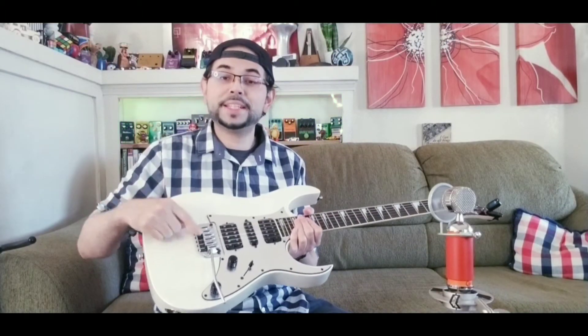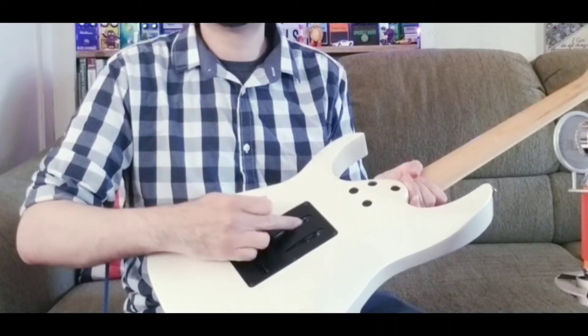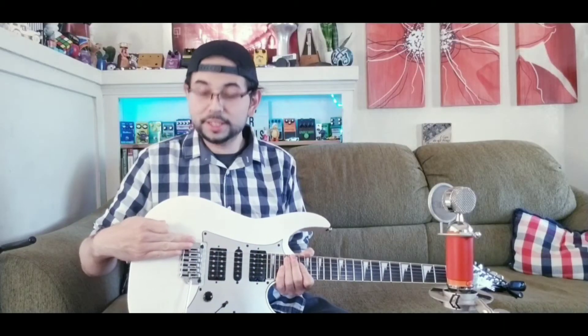Another cool thing about this guitar is the Fat 10 bridge. You can easily adjust it if you change the strings — just play with the screws in the back until it's finally well balanced. Some of the things you can do with this bridge: dive bombs.